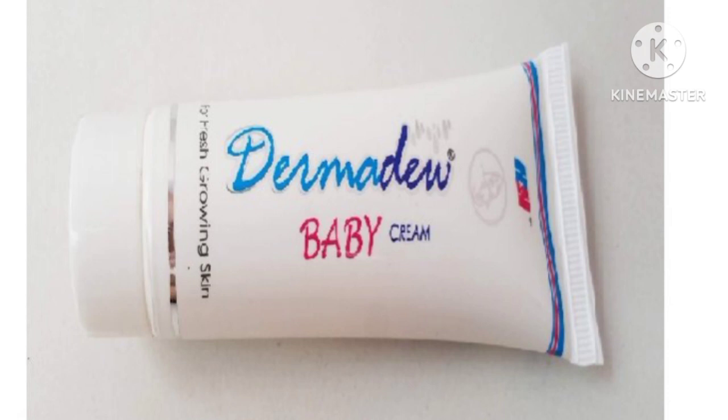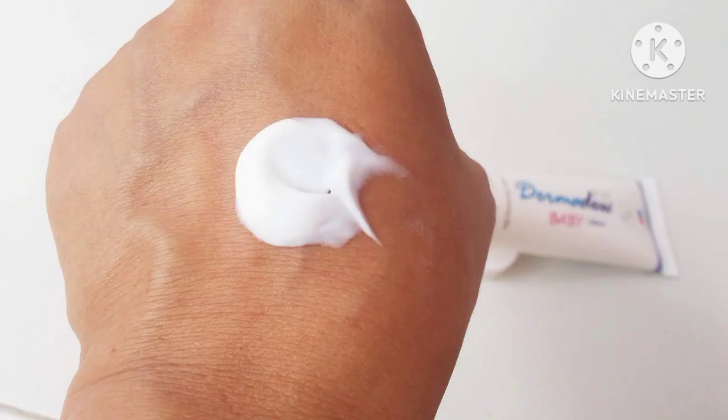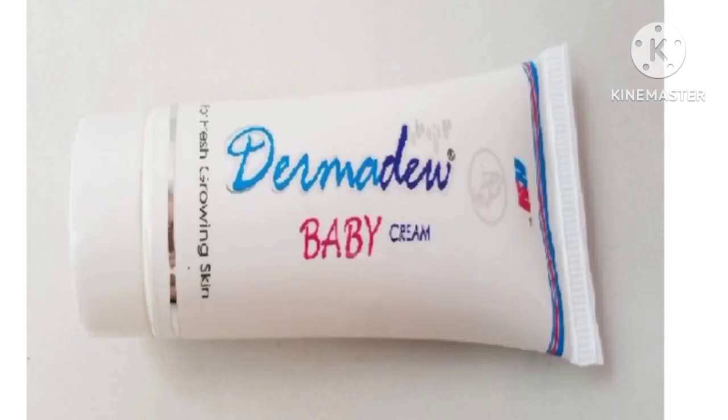You can use it online or offline. You can use Derm and You Baby Cream. You can use lotion for your body or for the face.